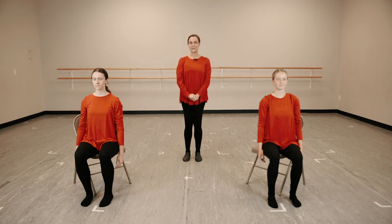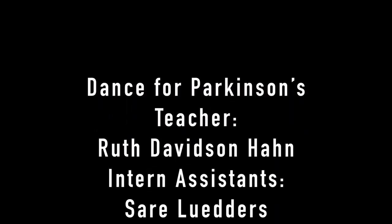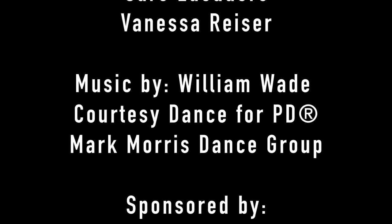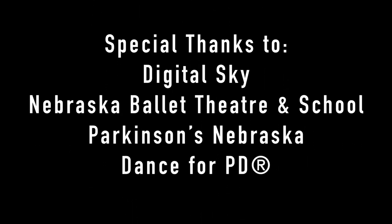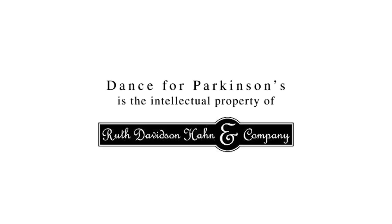And now we've come up to the end of our class. Thank you so much for joining us today. We'll see you next time. Bye, bye.